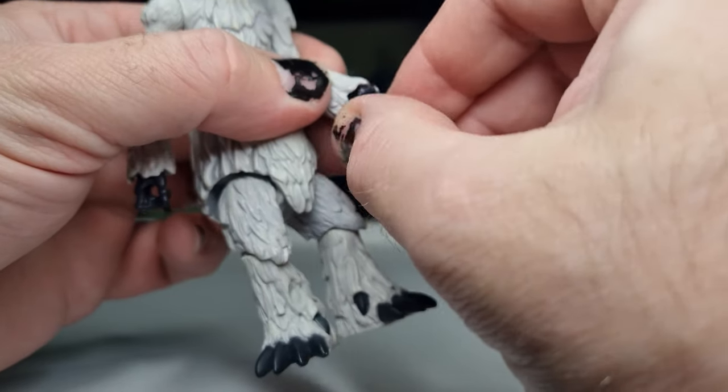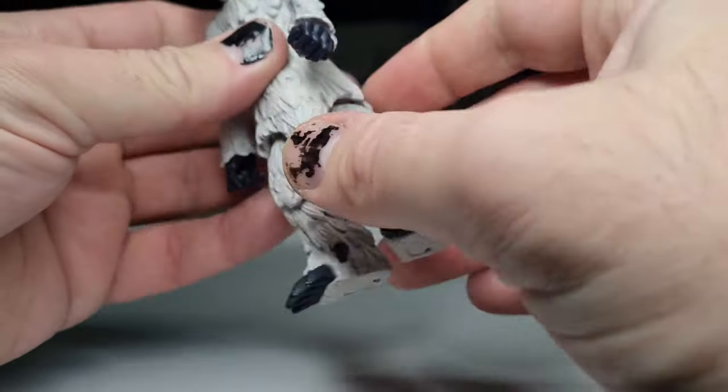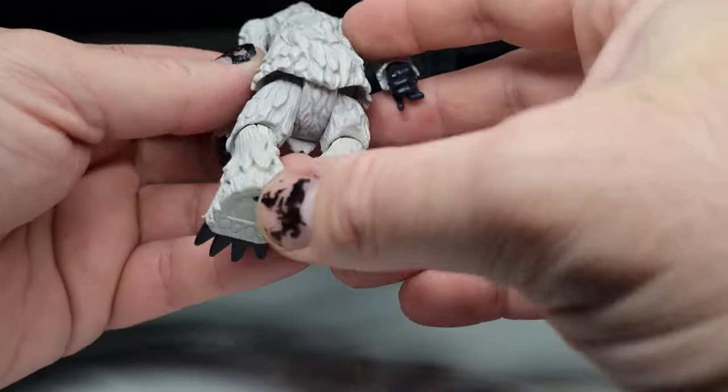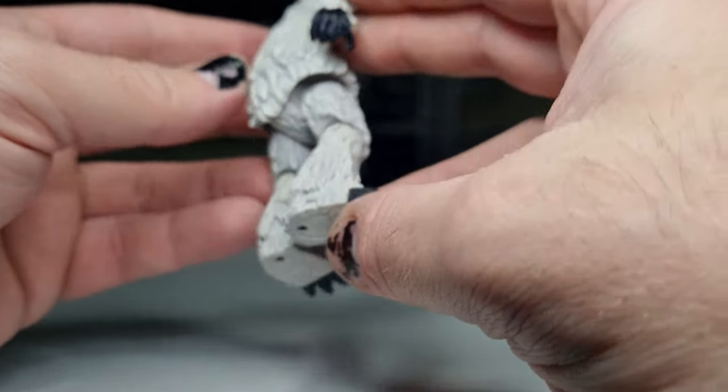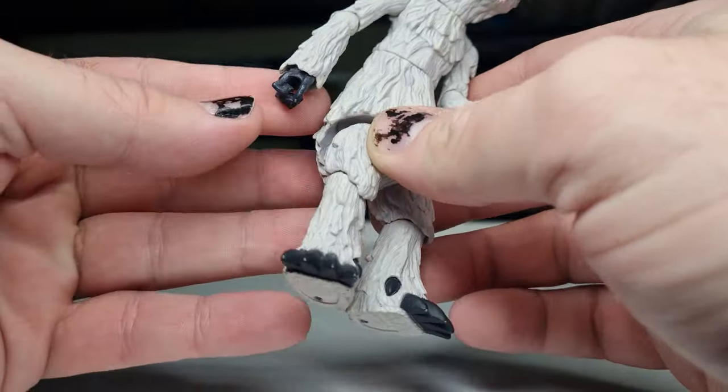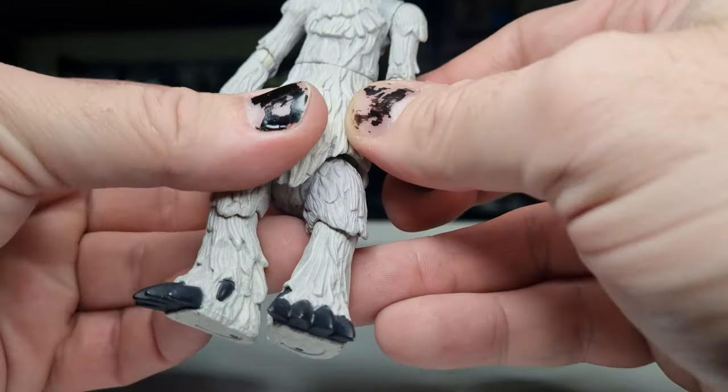He's got a little bit of dust on him, sort of stuck on a little bit — could probably do with a nice hot bath. But yeah, I really love this figure. I love the claws of the feet, the hands, just the sculpt of the fur.